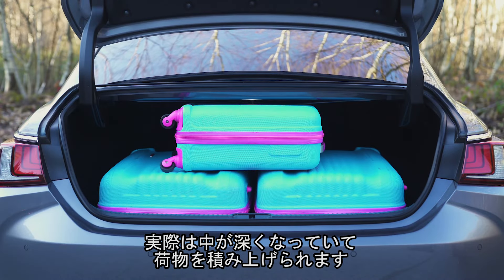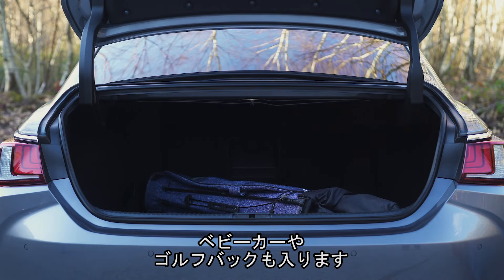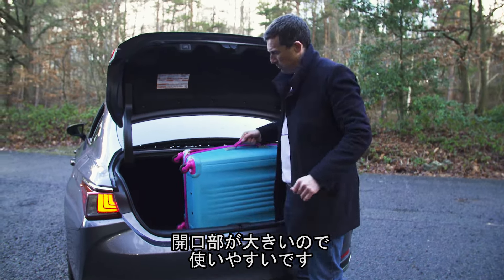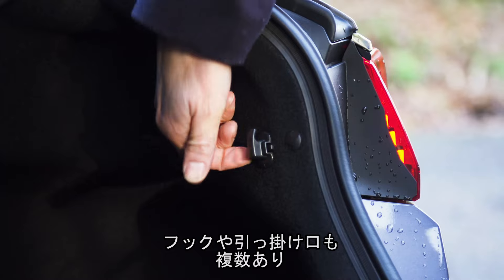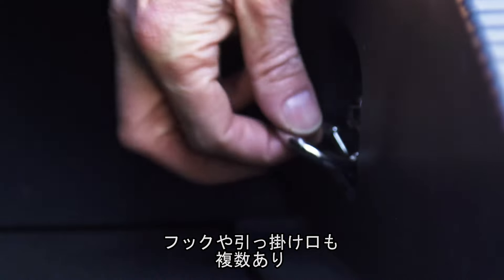You'll be able to fit a baby buggy and some golf clubs, no problem at all. There is a bit of a lip to lift stuff over, and the opening isn't the widest in the world, but it's livable. In terms of features in the boot, there aren't that many — you have some hooks you can hang your shopping off and some tethering points.